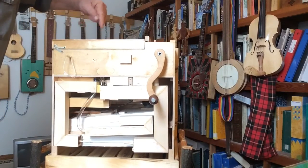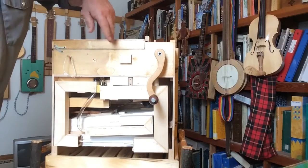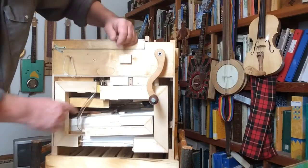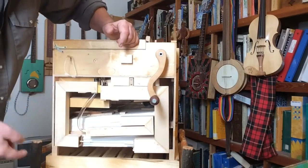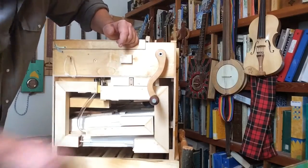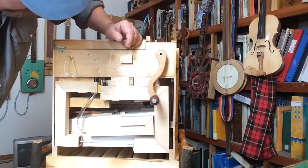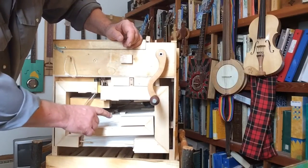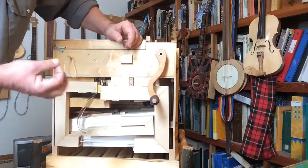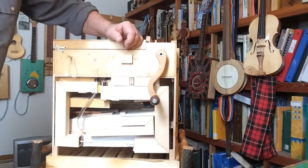Once the air goes through the holes in that little wooden harmonica, there's a manifold underneath it. And there are 20 plastic tubes attached to that manifold, and each tube goes into one of the note whistles. There's also a plunger covered by very soft leather in each tube, and you use that to tune it to specific notes.